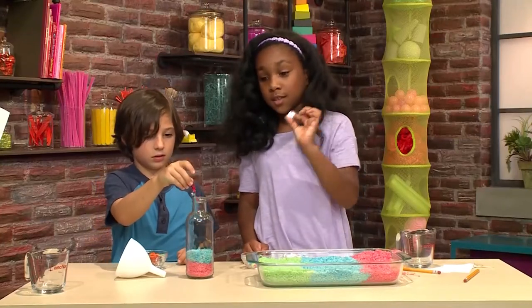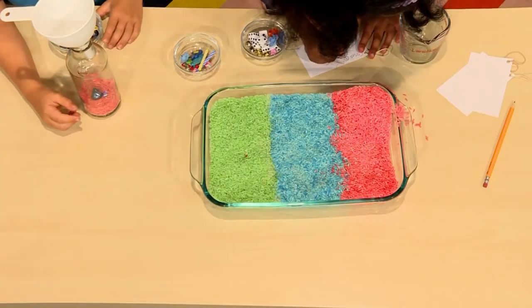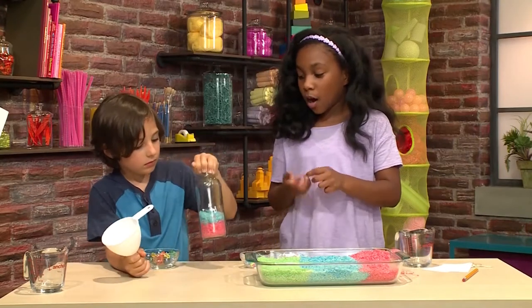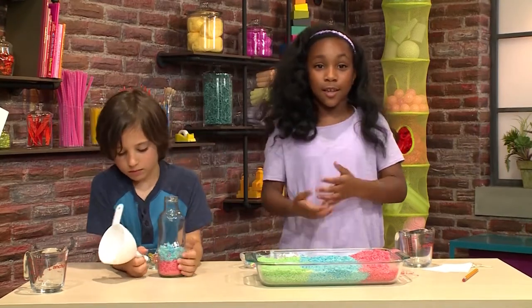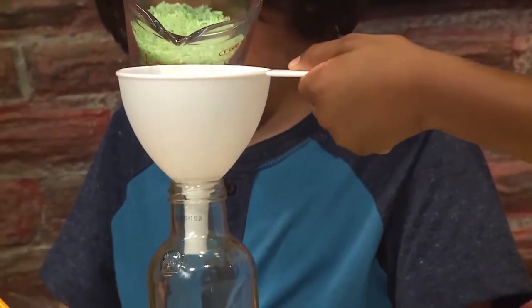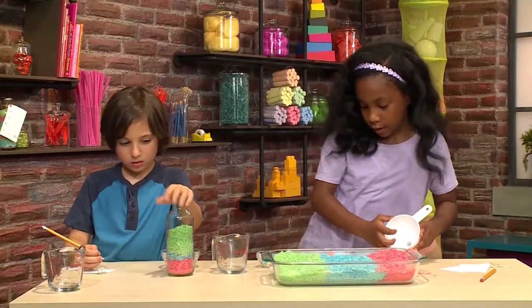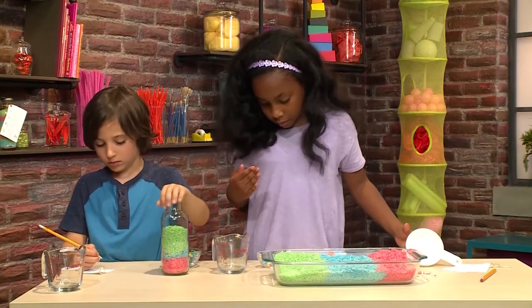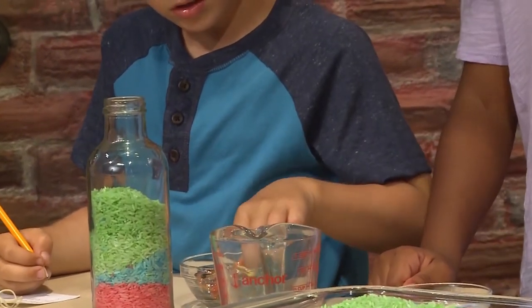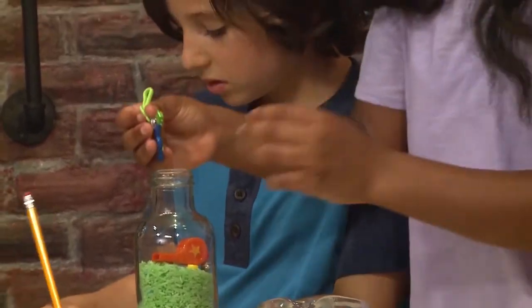I'm going to put in the dice and he's going to put in the skateboard. I'm going to put in red rice, then an object, then blue rice, then an object, then green rice and an object — just repeat it until it's full enough. Now we're going to put in an object. I'm going to put in the guitar and Daniel's going to put in a whistle.